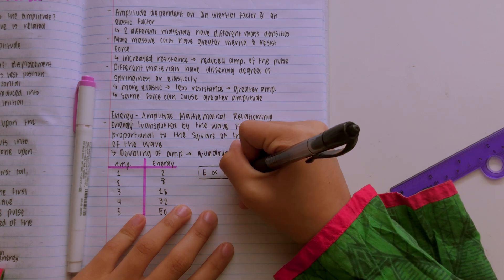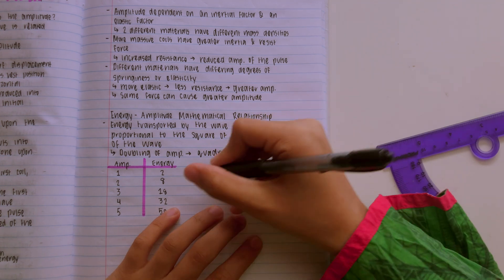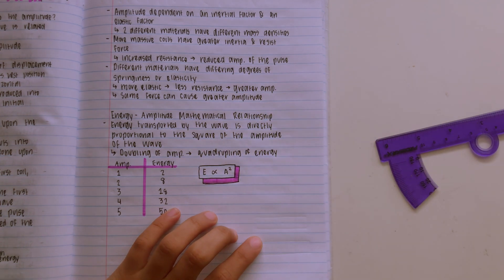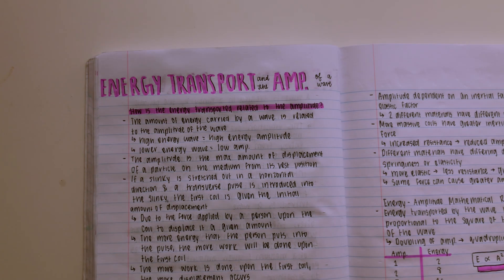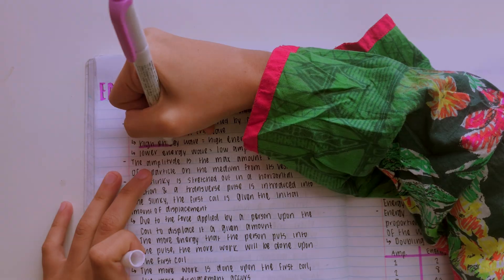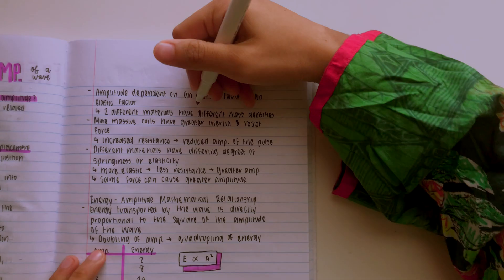Over here, because this is an important thing I need to remember, I'm making a box around it with a drop shadow to make sure that I can see it when I look at it. And now I'm at the highlighting part — I just like to go back in at the end once everything is dry and highlight. I sometimes even underline important things or highlight vocab terms.